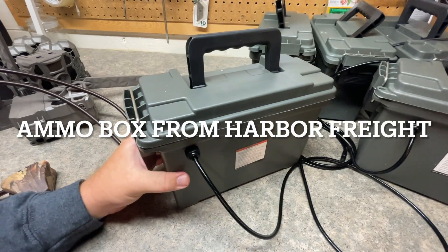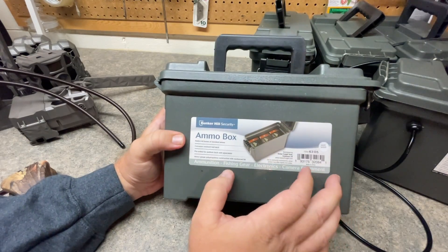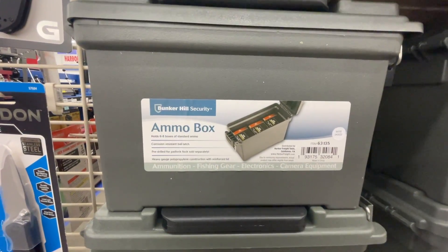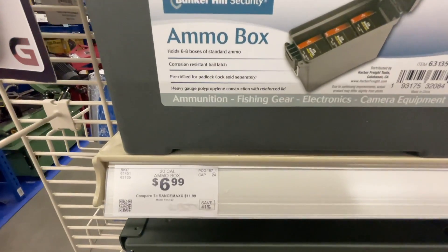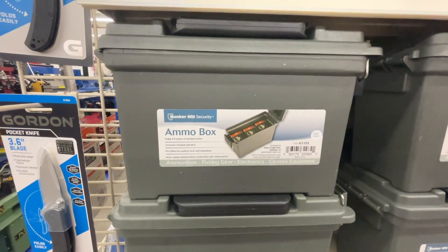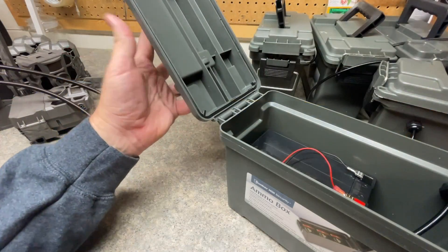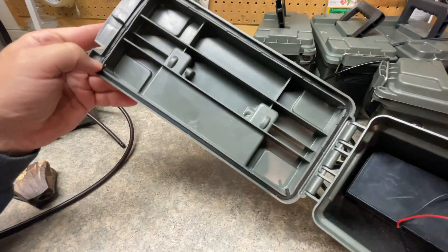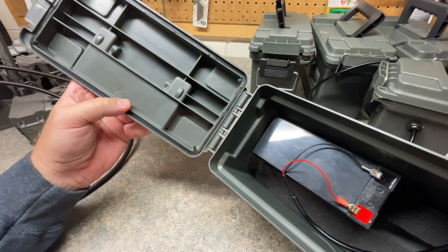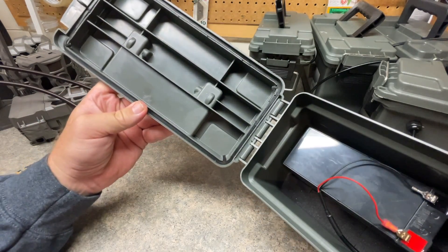Now let's go over the battery box. These particular battery boxes I purchased from Harbor Freight for $6.99 — I'll put the link down below. From what people have mentioned, you can sometimes get them on sale for $4.99. Whatever you go with battery box-wise, one thing you want to make sure is that it has this rubber gasket that goes all the way around — that's just to keep the water and moisture out of your battery box. There are a lot of plastic ammo boxes that don't have that gasket.